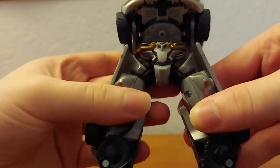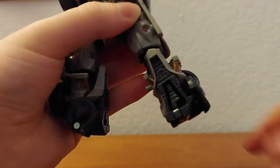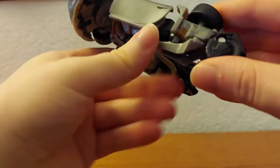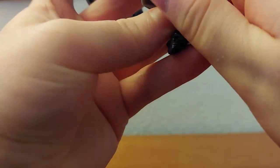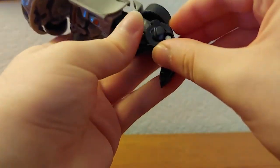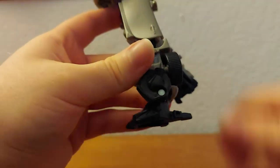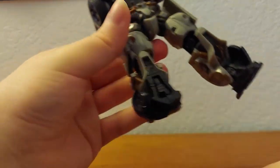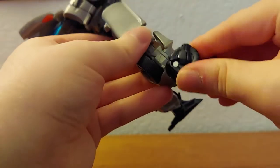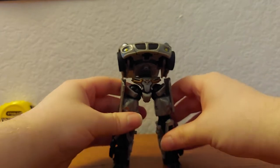Onto the legs — spin them a little bit, pull that down, twist it, and fold the foot down. This also comes with this extra piece which is a pain — gotta fold it right. Then fold out the heel spur and you have a leg done. The other side is not very different — do the same thing: fold, rotate, and fold that out. Done with the legs.